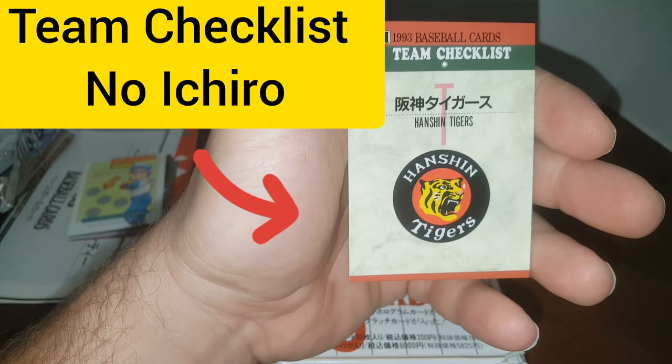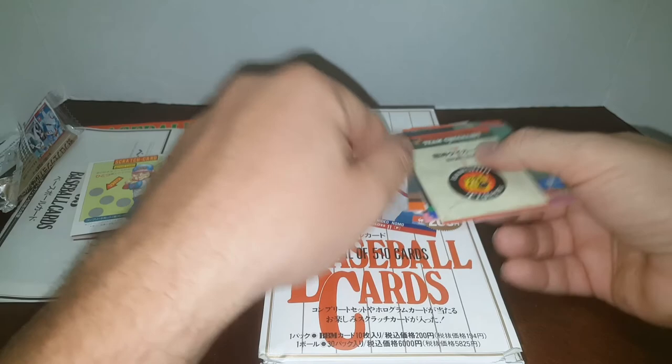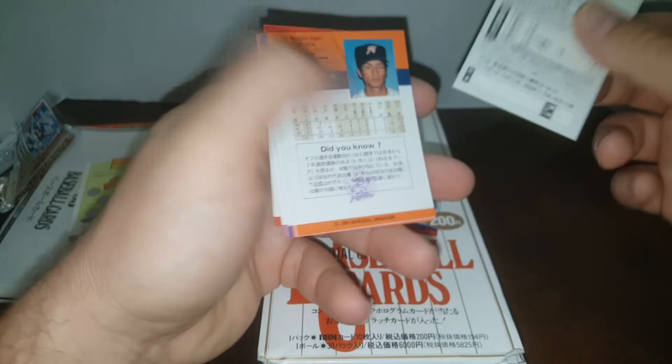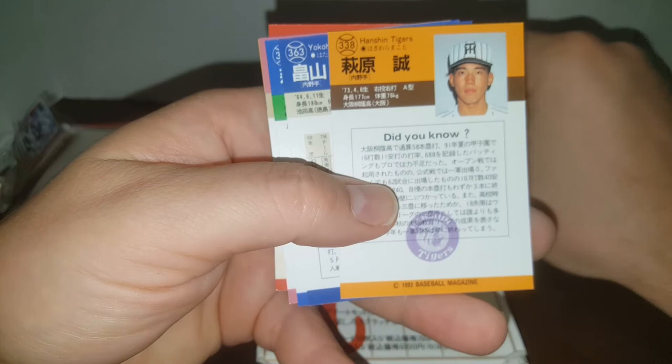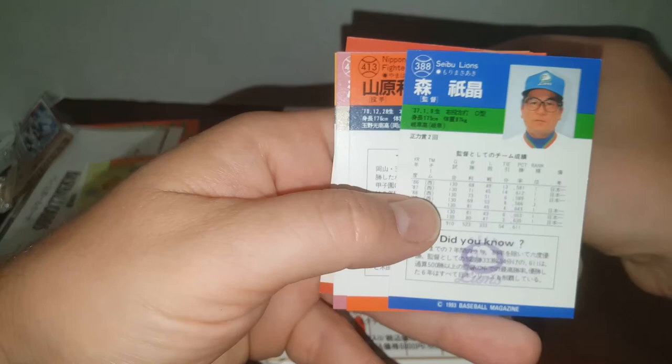All right guys, there it is. No Ichiro has been pulled yet. So if you're interested in buying any of these packs, they are on eBay and they'll stay there until I either sell them all or open them all for you guys. Let me know what you think in the comments below. Hopefully you appreciate this video. You know I'm not a great big fan of opening expensive stuff, because when you open it, it loses its value — unless you pull something huge. So this video is strictly a gift to you guys, so you can see what it's like to open up a pack of 1993 BBM Japanese Nippon League. All right, you guys have a great day. I'll talk to you soon. Later.